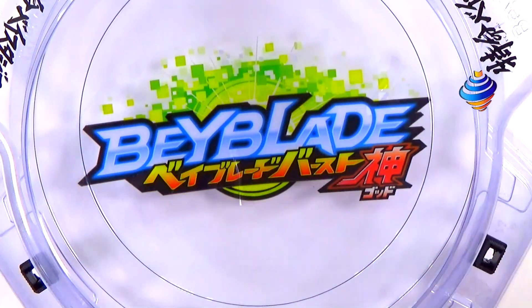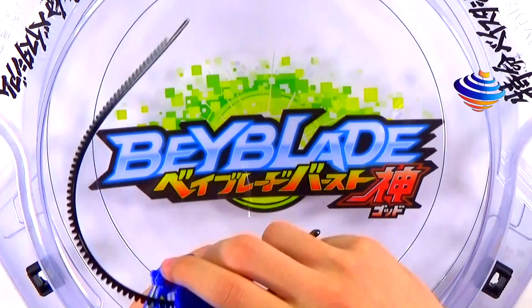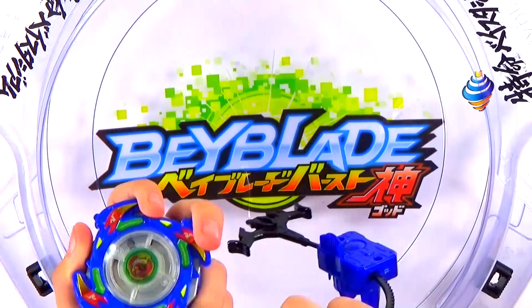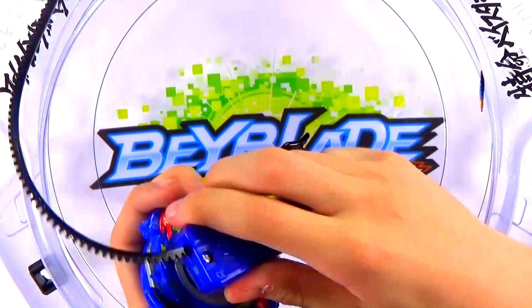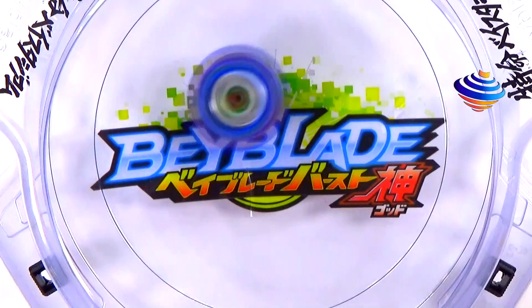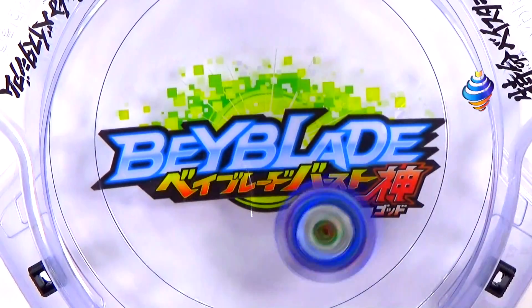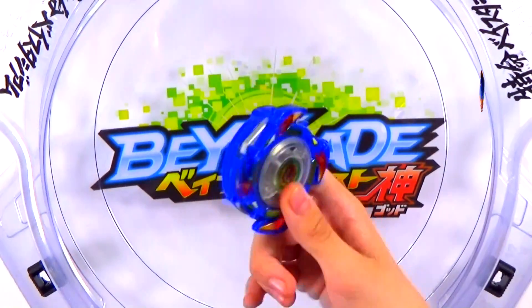We are now ready to do our test launches. We've got our stadium set up. I'll try to flip the switch to see if the lights work, but if not, that's fine — we did try to replace the battery but I think this one is just too old. Regardless, we'll just launch this Bey. Three, two, one — let it rip! Or I should say 'go shoot' — that's the proper term. It's cool; I like it. I don't think we'll use this for battles unless we make it fight an old electro top.